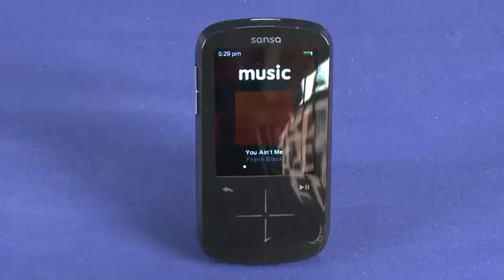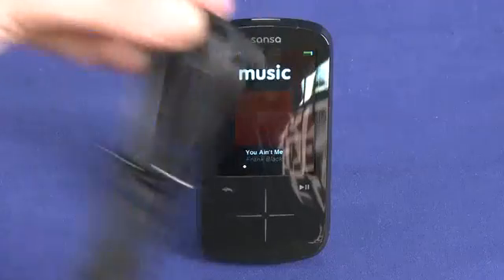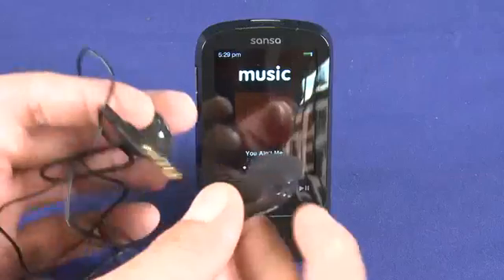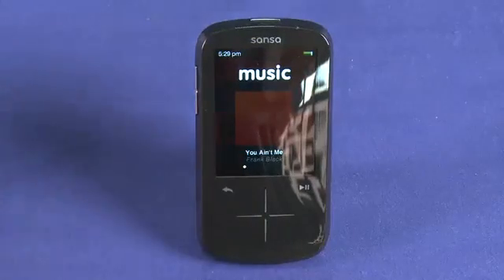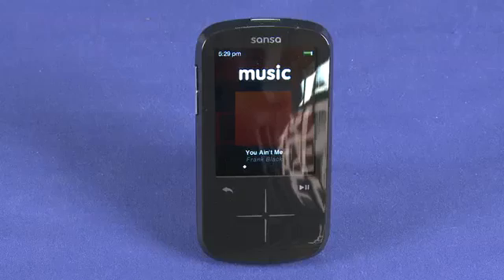In the box you get the aforementioned micro USB connection cable. You also get a pair of headphones that double as the radio antenna. These headphones aren't the best in the world, and I would honestly budget a few extra bucks to buy a better pair — but that's the trend with all MP3 players; you don't really get the best headphones in the box.